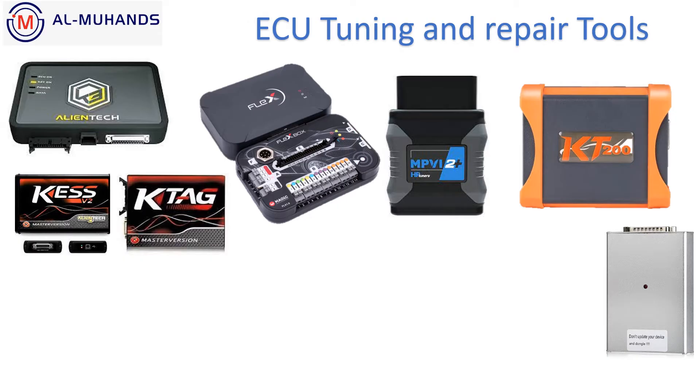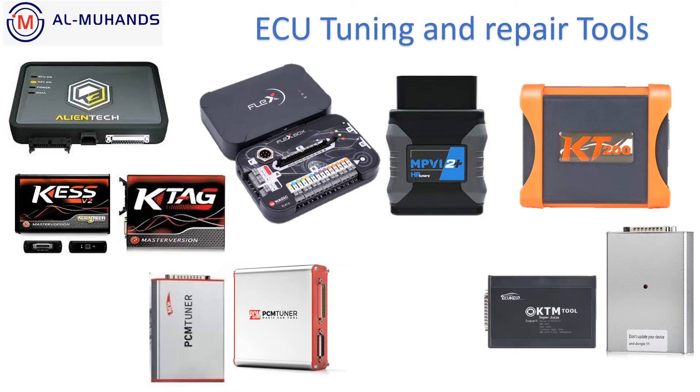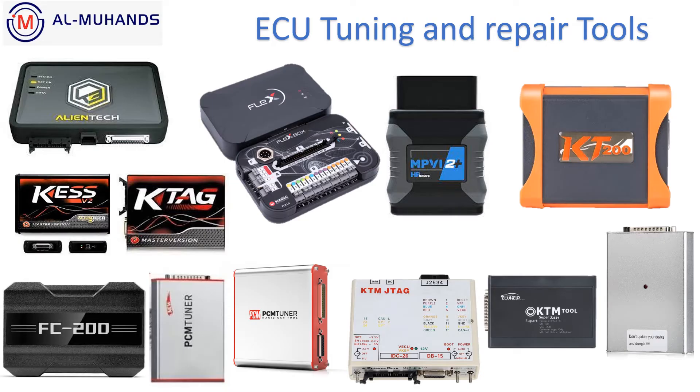We also sell KTM Flash 32-in-1, which supports 32 modules, and BCM tuners that support 67 modules. There are two BCM tuner versions — the new one on the left and the old original one. The new one is a clone of the old one, but both work fine. The old one requires registration; the new one does not, but the flasher software works fine on both. We also sell the KTM Tool black color supporting 67 modules, and KTM JTAG supporting JTAG protocol for up to 32 modules. You can use it in your workshop as an OBD board supplying power for your tools and modules, and we also sell FC200.